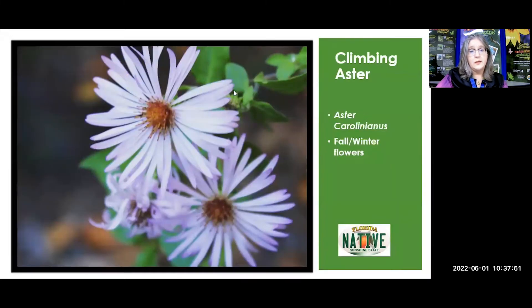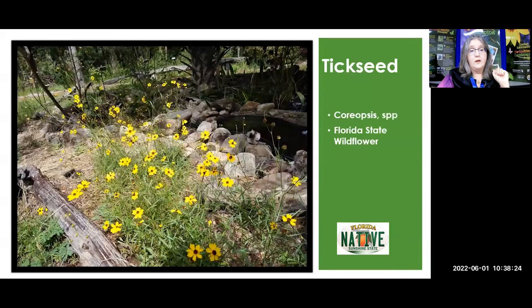Here's climbing aster. This one is going to bring you beautiful blooms in the fall and winter. That helps with one of the things you want to do in a pollinator garden — try to have things blooming throughout the year, so they each take turns being on stage and providing for the wildlife. Climbing aster is fairly common to find at native plant sales. Also, make friends with native plant people — that is one of the best tips I can give you — join the native plant society because many of them are propagating and have seeds and plants they want to give away.